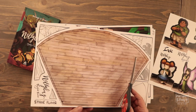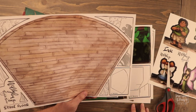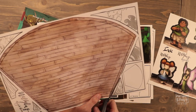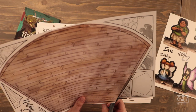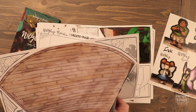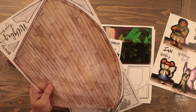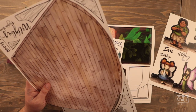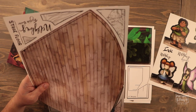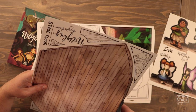You'll need some scissors, and on each piece there's going to be a little cut template that'll show you where you need to cut. I'm going to follow along with those lines. If you're wondering why there's a cut line right here but the artwork goes a little bit past it — don't worry, it'll still look great.